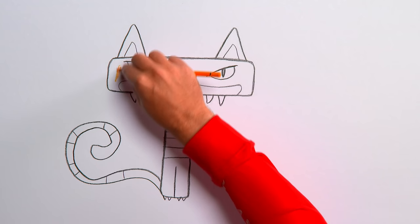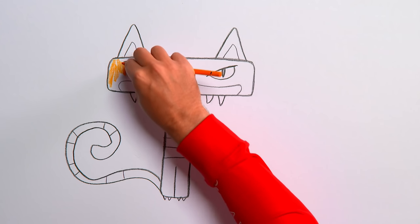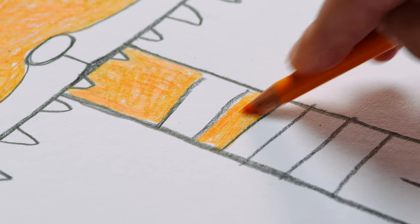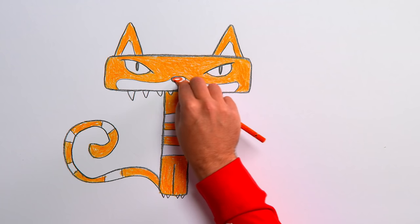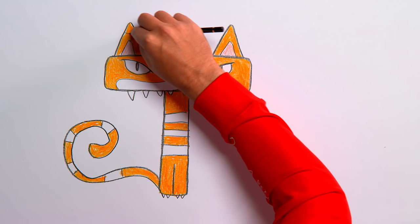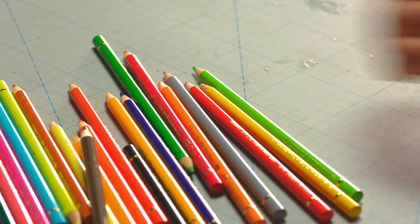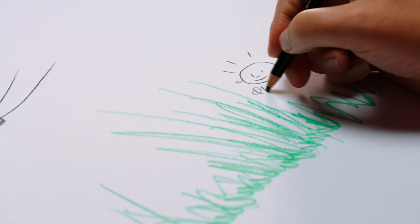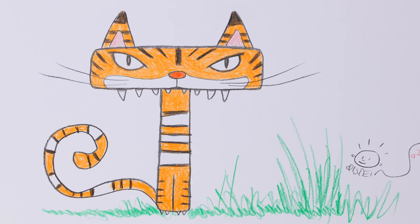That's the line drawing finished — now it's time to colour it in. Start with an orange pencil. Next, use red for the nose. Grab a black pencil for the tiger's stripes. Use a green pencil to make some grass on the ground. Finish off by signing your name — look at this tough tiger!